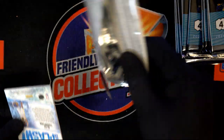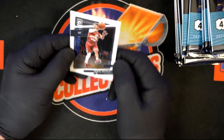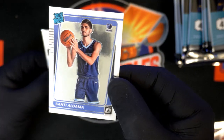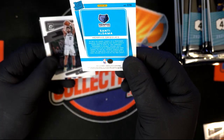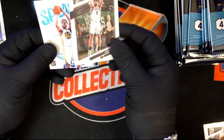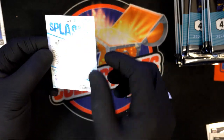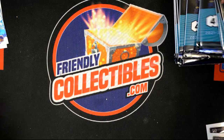Optic cards are really nice quality. Ja Morant — sweet. Rated rookie — that's what you want to see right there! Santi Aldama, Memphis Grizzlies. Splash card — Klay Thompson! Number two pick, a lot of collectors go for his stuff. He's a three-point shooter and NBA champion.